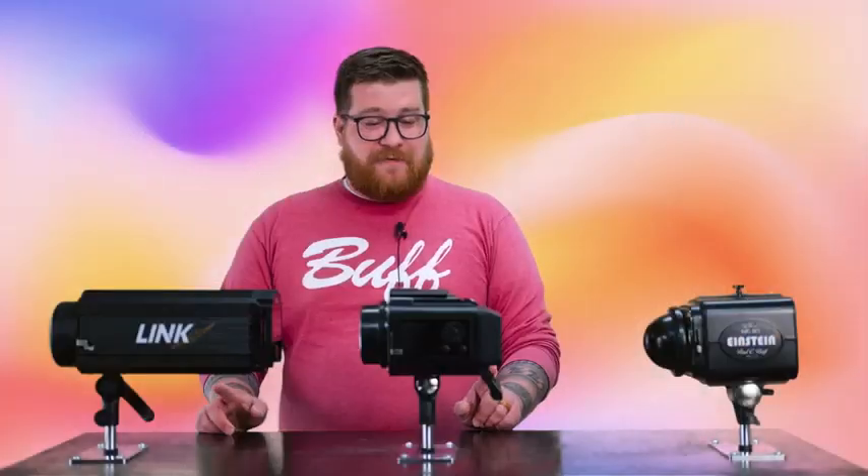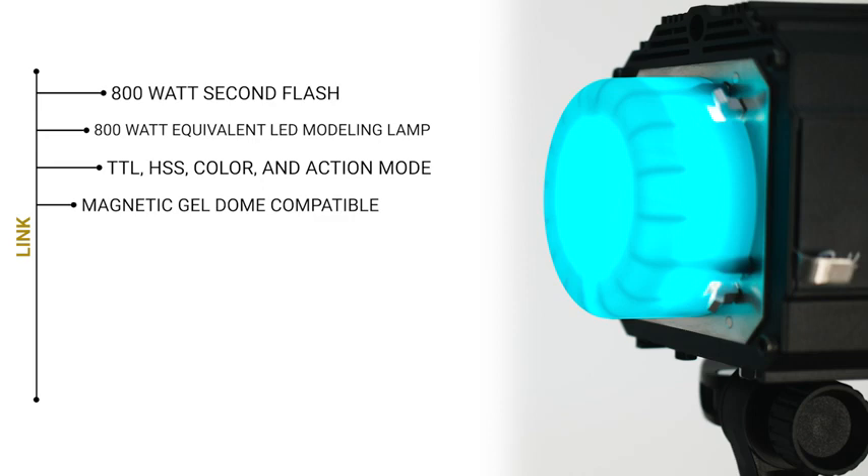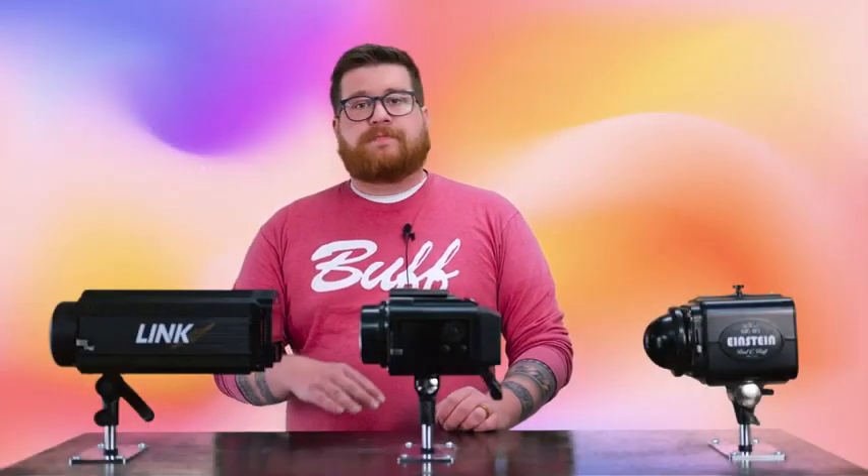These units feature our magnetic faceplate, which allows you to attach our magnetic silicone color gel domes directly over your flash tube, meaning you can use this with any modifier with ease — Octabox, Softbox, Beauty Dish, no problem.